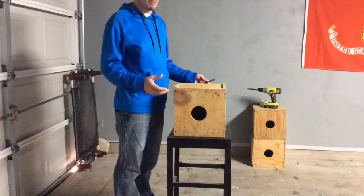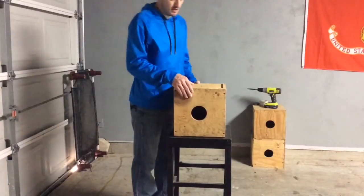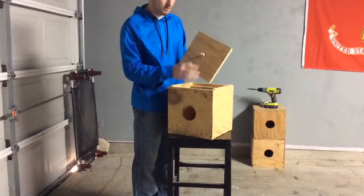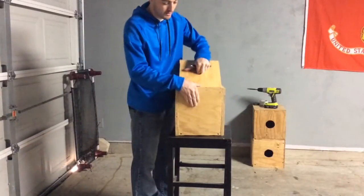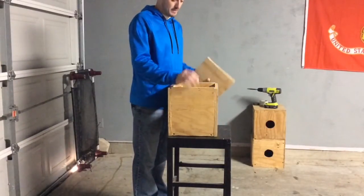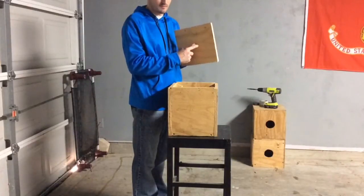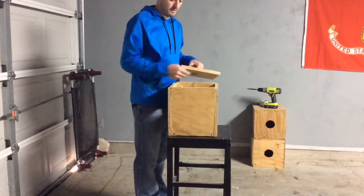Now I'm going to go over the dimensions you're going to need to cut. There are six sides: 12 by 12 inch, 12 by 12 inch, 10 inch by 10 and a half inch, 10 inch by 10 and a half inch, 10 inch by 12 inch, and the side ones are 10 inch by 12 inch. It's easiest, once you cut these, to mark what size they were so you can trace out for the other boxes and go from there.